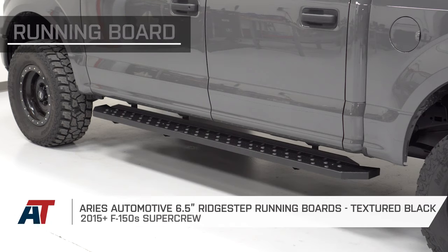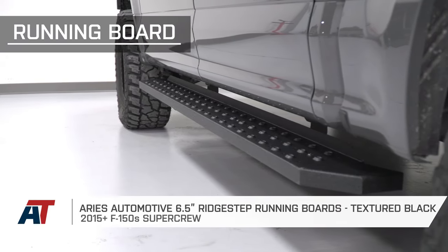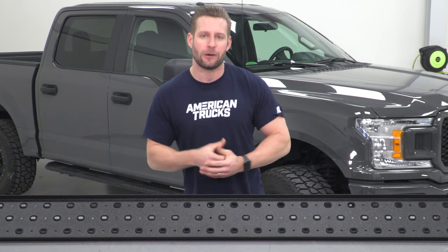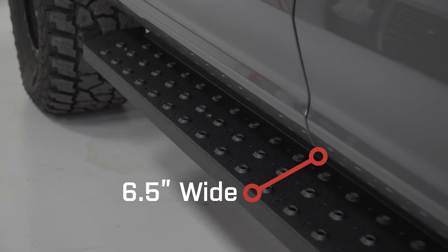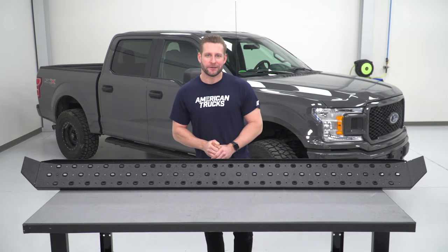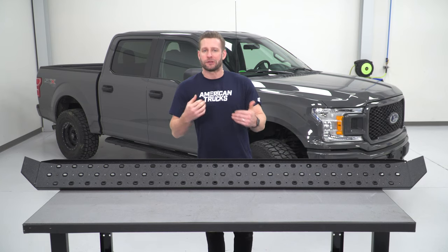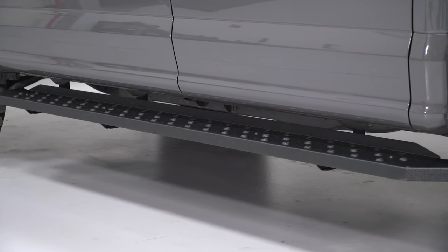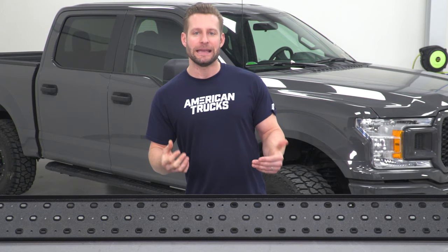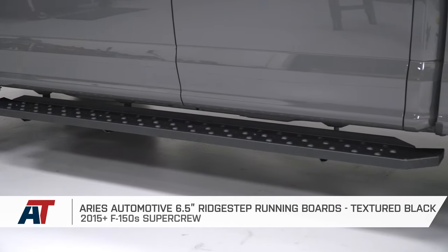Up next we have another very popular style in the category, and that is the running board. Unlike our last option, the running board will offer traction essentially from tip to tip, which is going to be one of the biggest pros. These running boards are from Ares Automotive and combine a very stout powder-coated carbon steel build along with a whopping six and a half inches of real estate for your foot — one of the larger traction surfaces in the category. There's a lot to like about the running board design, which is probably why most factory trucks come equipped with a running board. There's no real glaring con, with maybe one exception: tough to access on lifted trucks since most running boards don't drop down much off the cab. But if you dig the abundance of traction and the very clean look, it's hard to beat the timeless design of a running board.